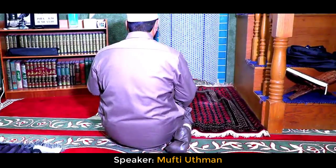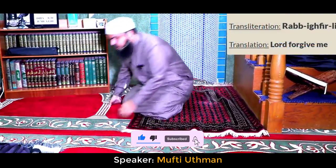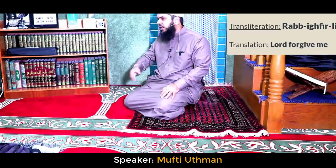Between the two sujoods and all your salawat, you will sit like this. When you sit, you will make a zikr here — either rabbighfirli or allahummaghfirli.